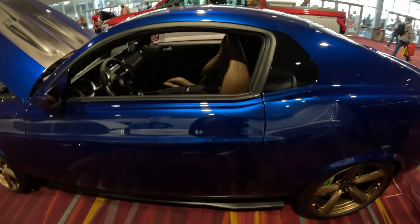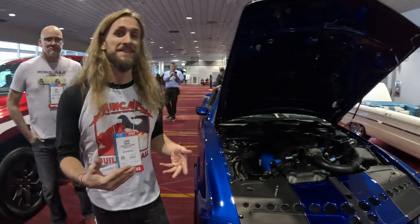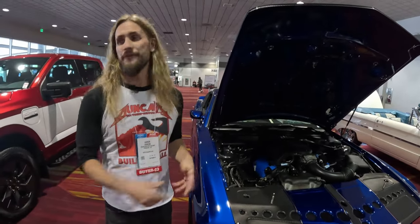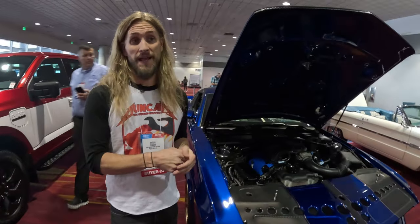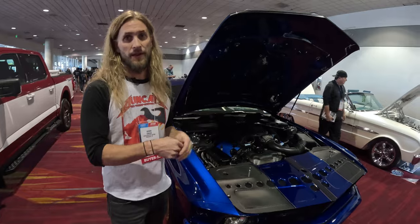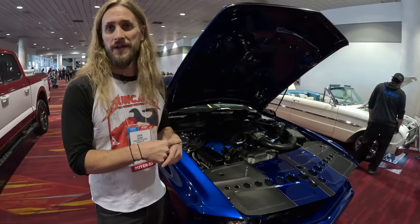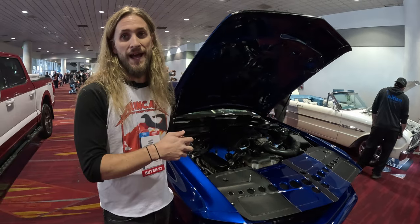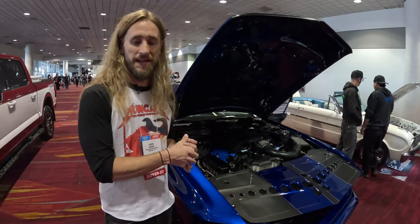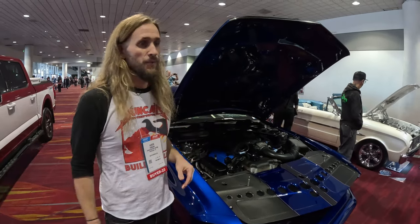We obviously want to thank CJ Pony Parts for not only helping us out with many parts on this car, but also helping us in the 11th hour. Kind of a funny story — the tow company that was supposed to be awesome decided to show up early and wanted to ditch the car. I didn't really know who to call, so I called Bill and he was able to house it in the CJ's warehouse to keep it safe until the day we pulled it into SEMA. Thank you for that CJ's — we owe you one.